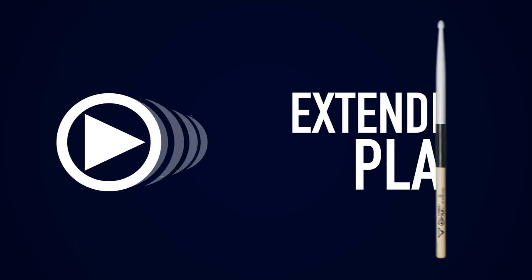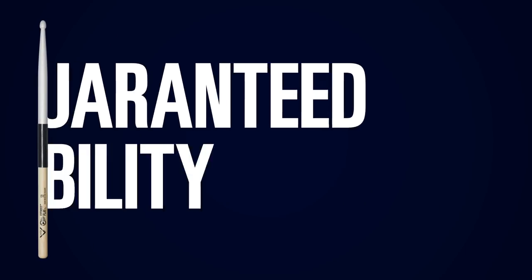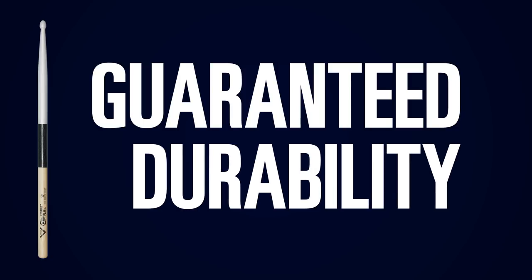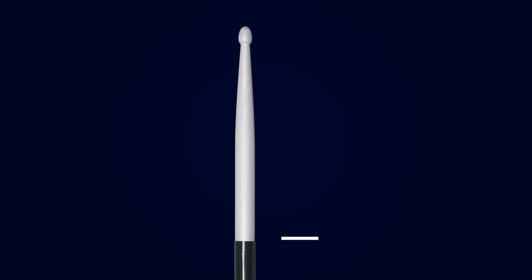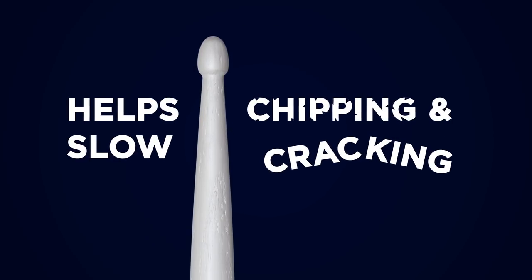Introducing the Vader Extended Play series. Extended Play is a line of Vader drumsticks designed for guaranteed durability with several unique key features. Starting slightly more than halfway up the stick in the shoulder area and going all the way to the tip, a specially formulated durable finish is added. This pearl-colored finish helps slow chipping and cracking.